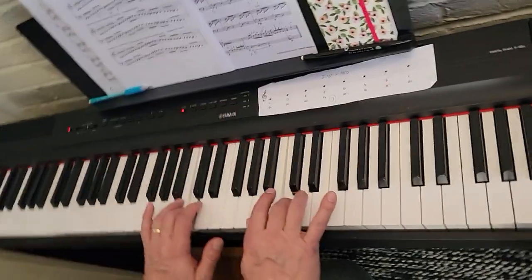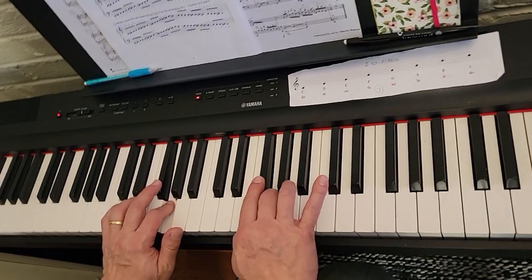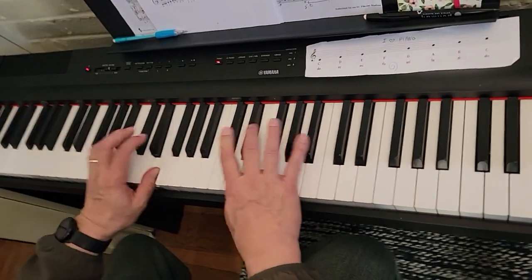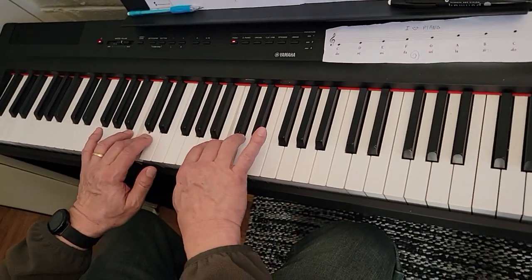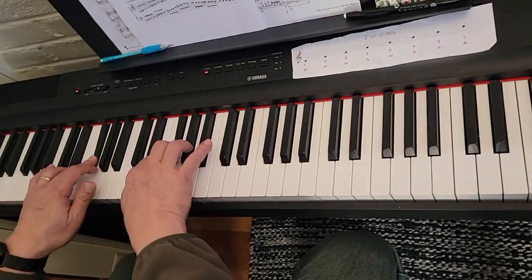And we come back down — thumbs on A, three on the right on G, thumbs on E, four on the right on D, thumbs on A, three on the right, F sharp, E.